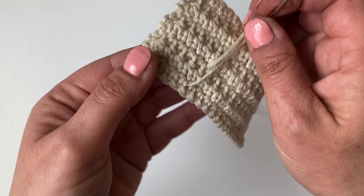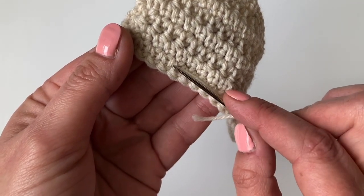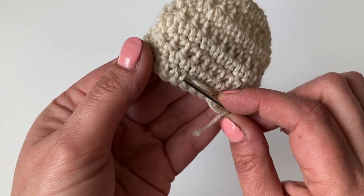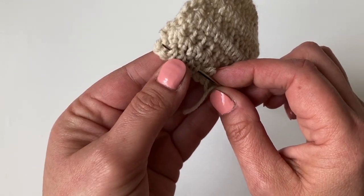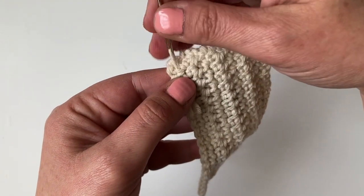Now we're going to go back over — we're going to skip that first bit that we came out of, because otherwise we're just going to take it back out again. You're going to go along all those stitches. We're not going to go all the way to where we went in; we're going to stop short and pull that back.